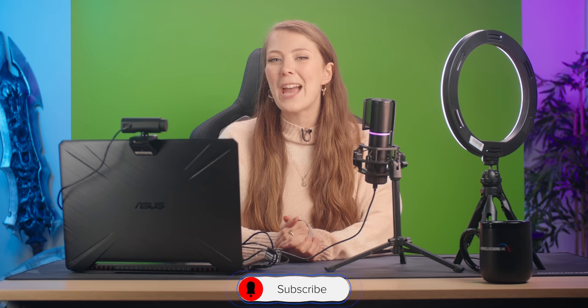Thanks for watching this Overclockers Academy video on how to get started with streaming. I've only really scratched the surface with this video, but hopefully it helps you begin your streaming journey. If you like the look of any of the hardware used in the video, check the description below for a link to the Streamify brand on the Overclockers website. Remember to like, hit subscribe, press the bell icon so you don't miss upcoming videos, and I'll catch you in the next one. Good luck with your stream.